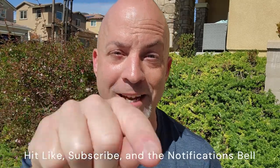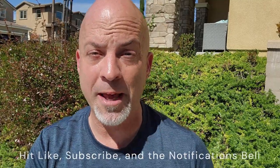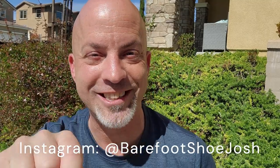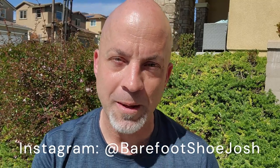Before we get to the review though, usual YouTube stuff: hit like, hit subscribe, hit notify so that you catch my videos when they come out. And besides that you want to follow me on Instagram at Barefoot Shoe Josh. I do more detailed reviews there than what I do here on YouTube — cool pics of barefoot shoes on your Instagram feed. So let's jump into the review.